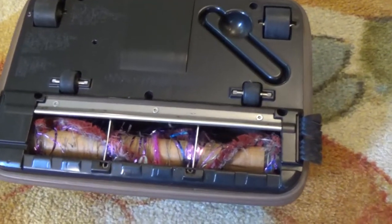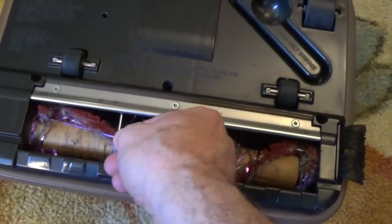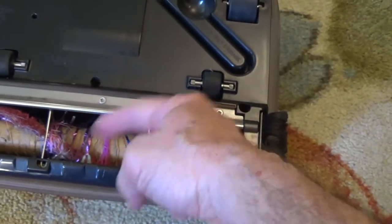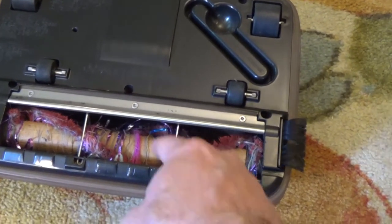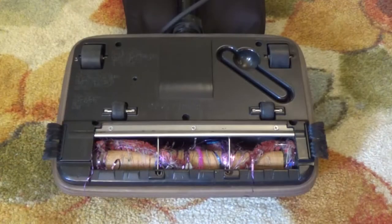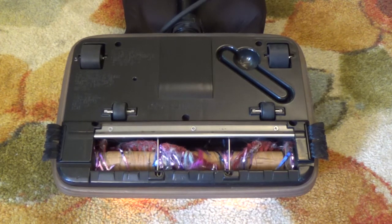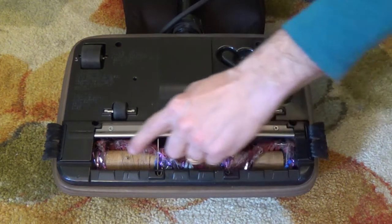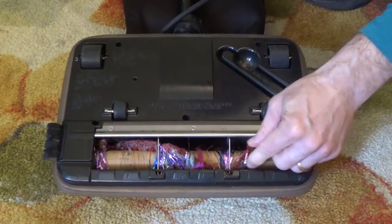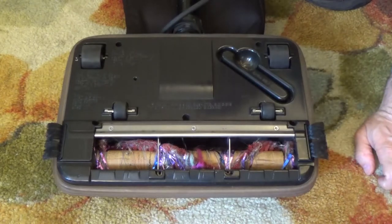I turned it over so you can see the brushes here, and you can see the problem right away. Looks like somebody's been dealing with a lot of glitter string and it's just tied itself around here. I'm going to turn it on briefly and show you what's going on with this string. You can see what's happening — the string is actually bunched up and is not allowing this brush to properly move. So you're getting suction, but the cleaning action of this brush is just not happening.